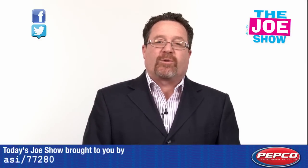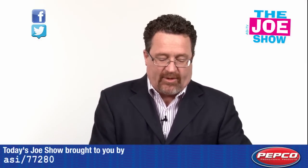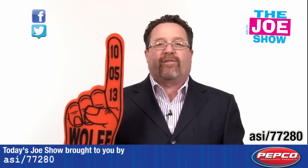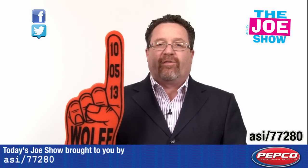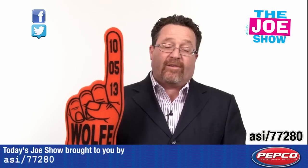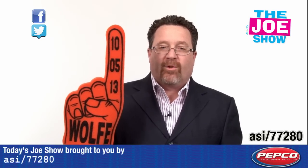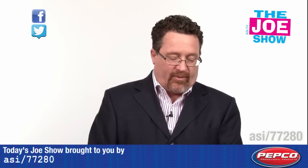Now we have a product from today's Joe Show sponsor, Pepco Poms. We'll start out with this one — this is a 16-inch foam finger. We know foam fingers are a lot of fun for fans to cheer on their favorite teams. Also great for corporate events. And if you want to give them that parade feel — we know that this coming Memorial Day at the end of May there will be plenty of parades.